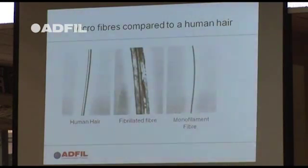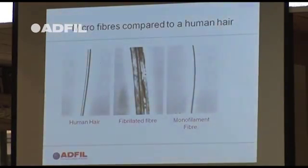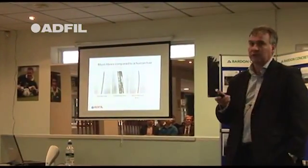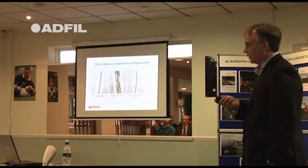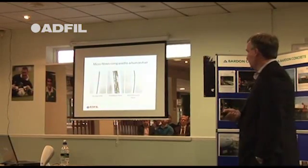Just to give you an idea how it compares to a human hair: human hair is on the right hand side, monofilaments on the left hand side, and a fibrillated tape in the middle. So it's important that when you order fibres for concrete you order the right fibre for the job. Otherwise you may end up with a hairy finish on the concrete, the concrete being unworkable. It's important to know which type of fibre you need for each particular application.